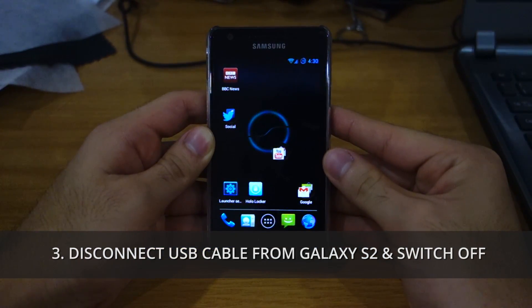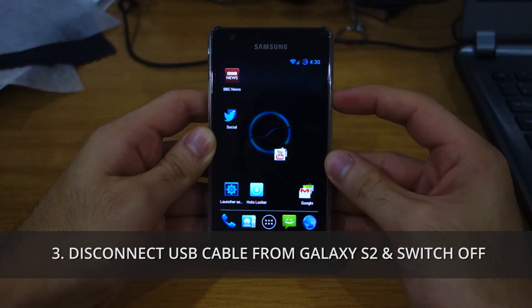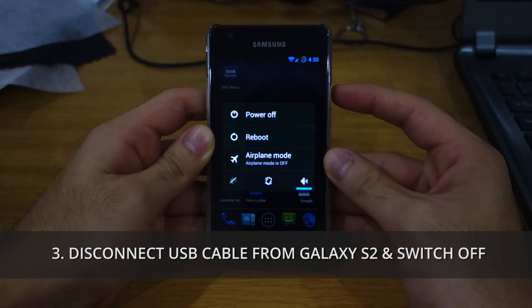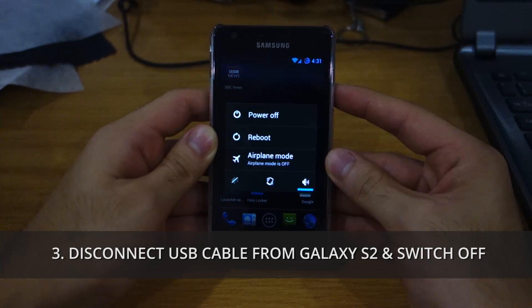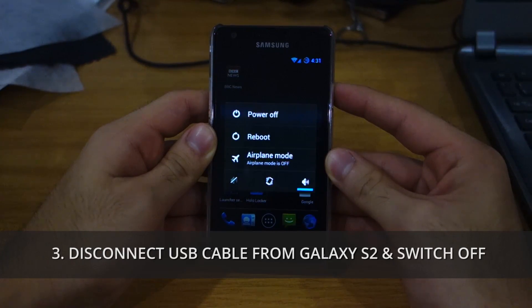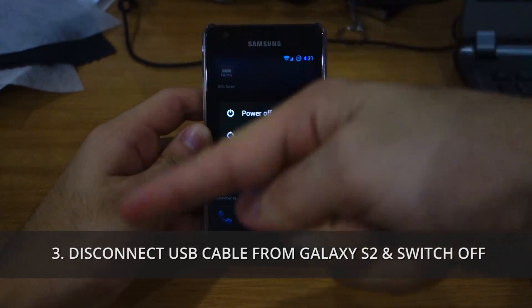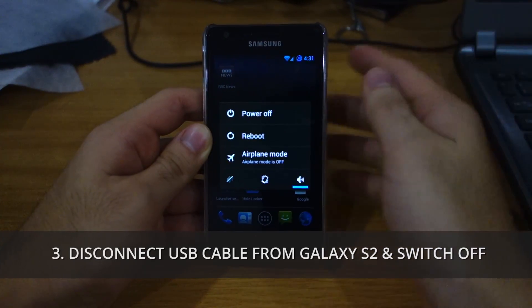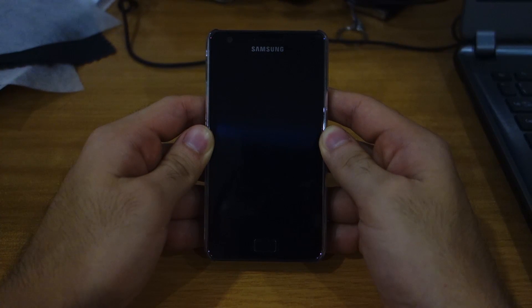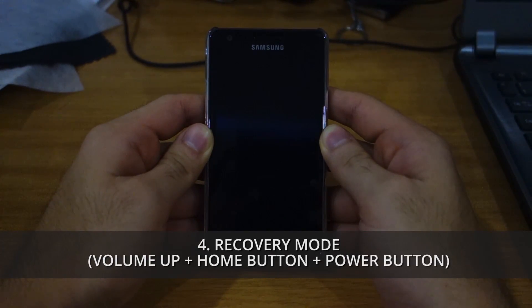Once the micro USB cable has been disconnected, you can shut down your Samsung Galaxy S2. Please do make sure that your phone is rooted before heading on to the next step. I have a guide on how to root your phone whether it's on Ice Cream Sandwich or Jelly Bean — I'll be putting up a link. So we're gonna shut down the phone — power off. Once your phone is fully powered off, we're gonna head into recovery mode and do a wipe partition and wipe cache prior to installing the ROM.